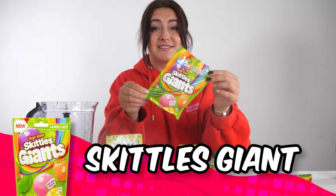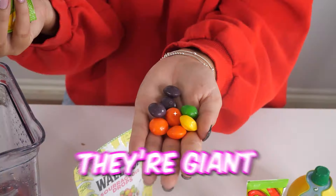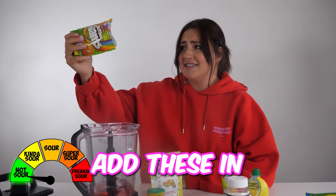Next up, we've got the crazy sour Skittles. Oh my god, they're giant. Let's try these. I'm gonna break my teeth. They're not too sour. All right, let's add these in.